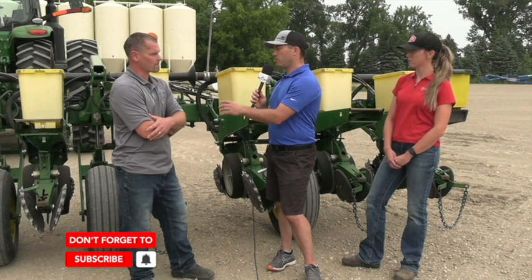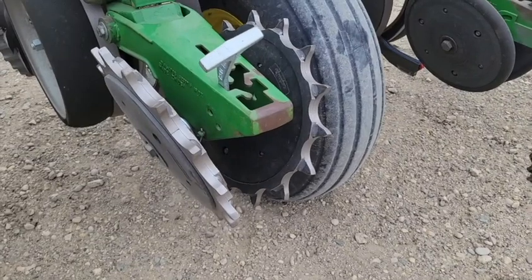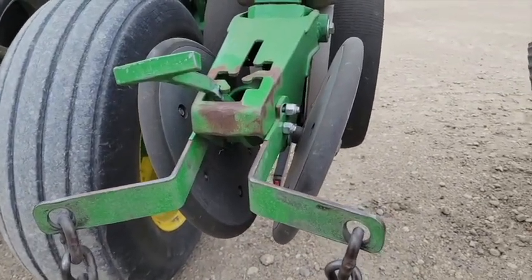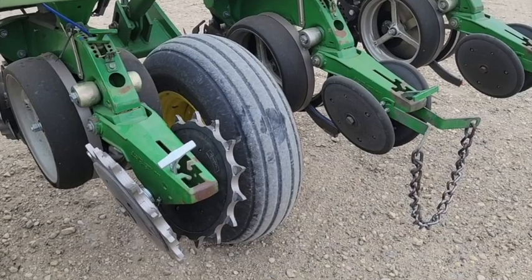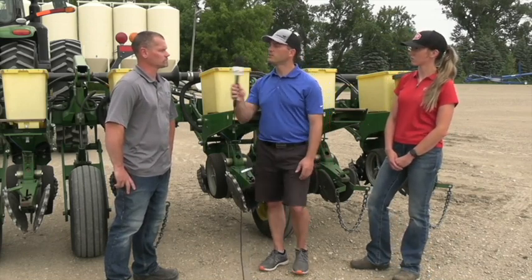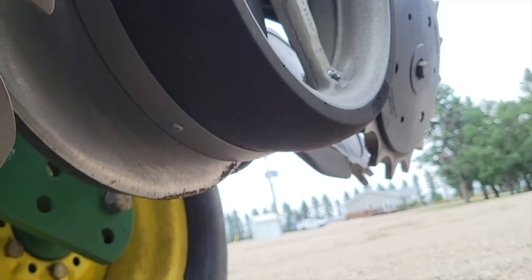Can row closing systems — whatever kind of system you have for row closure — can that impact your seed depth as well? Absolutely. Like in this case behind us, we have a notched one and smooth ones. The closing pressure is going to be different, so we have to set the closing pressure differently from row to row. Adjustment of the wheels — spacing between them — we want them a certain distance, which is seed depth. If it's too far apart, it can actually lift up seed, changing the depth. With so many different types of closing wheels on the market, just because it works on one row, if you change that wheel out, everything else is going to have to change with it.